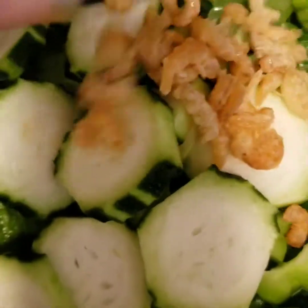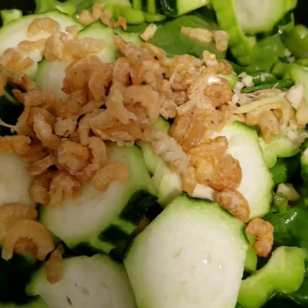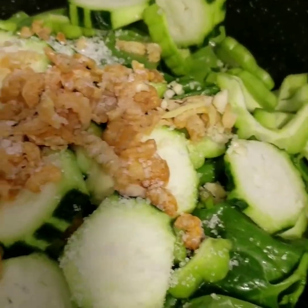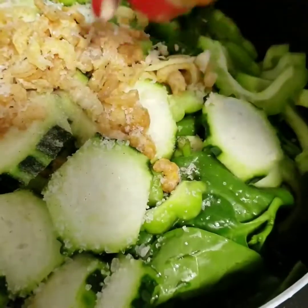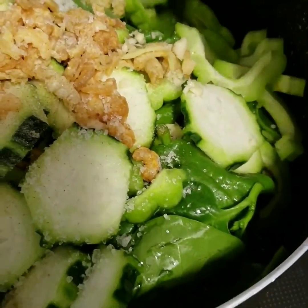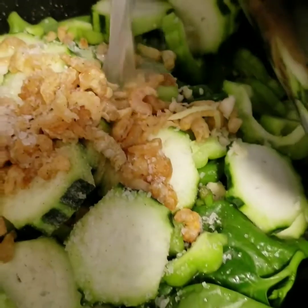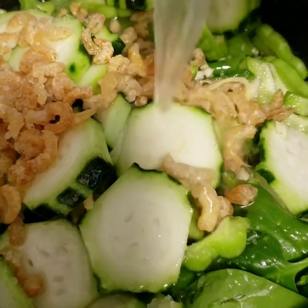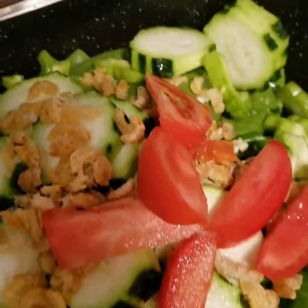And we're going to put dried prawn on top. 1 teaspoon of salt, black pepper, one liter of broth. And of course, our tomato.